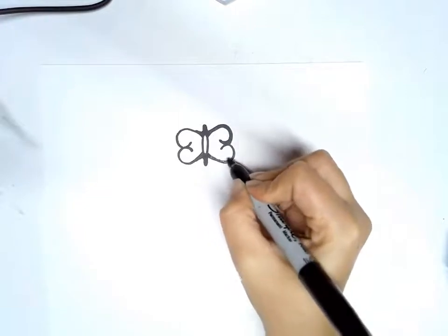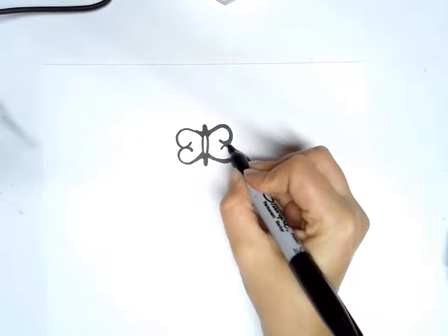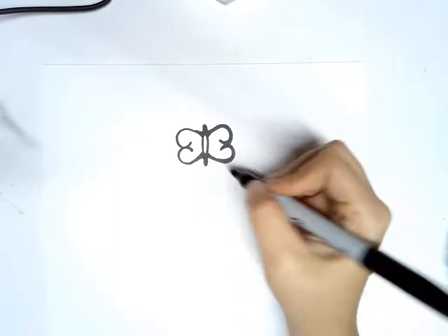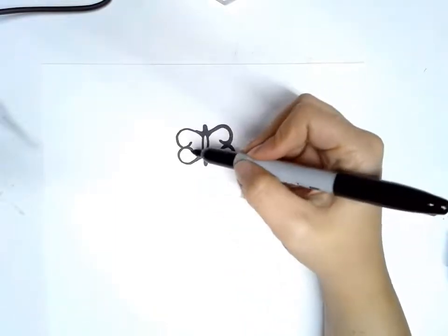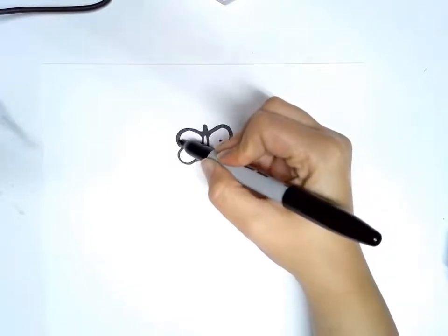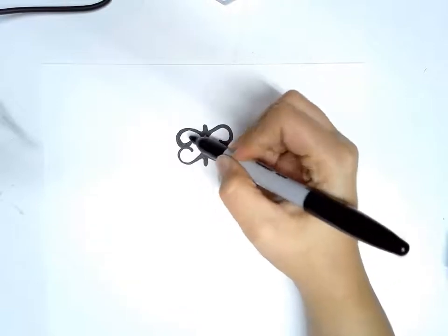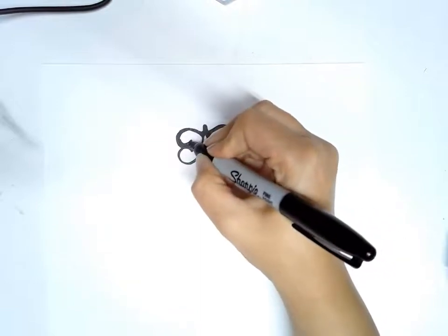Then we're going to go around here and thicken it up a little bit, come out like that. We're going to do the same thing on this side, going around like this.